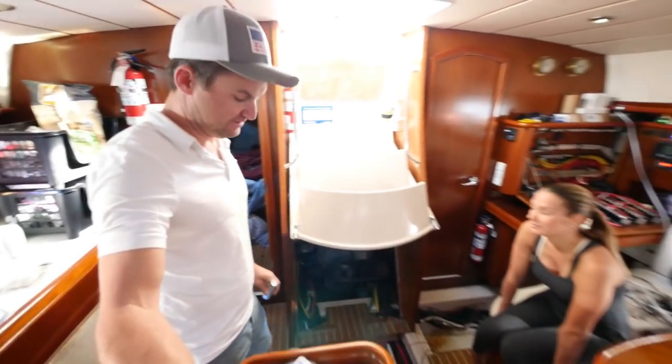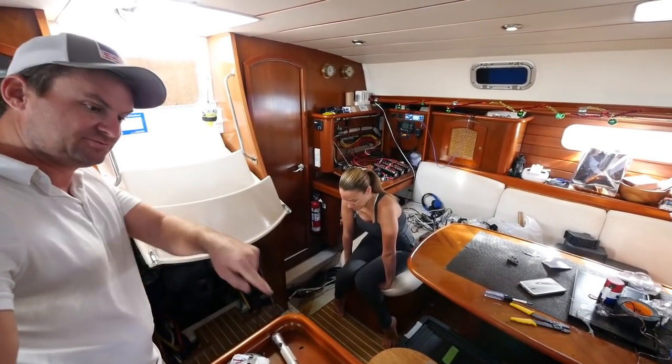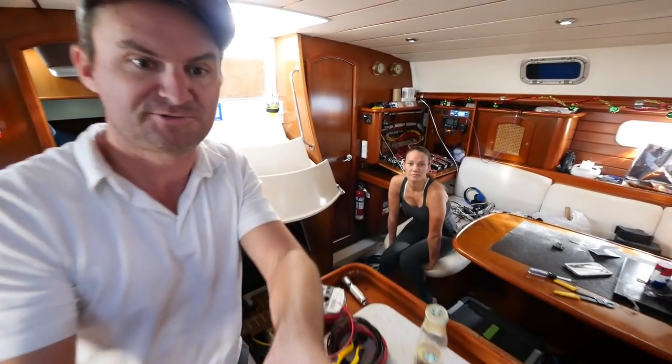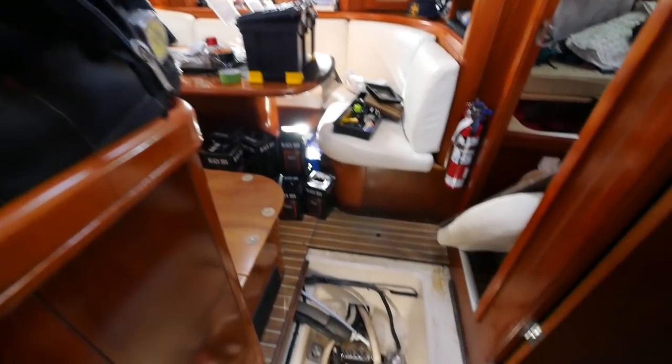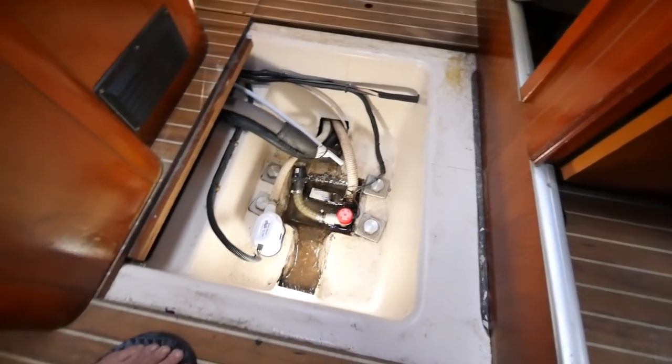For some reason there is no bilge pump back there and there's no direct connect. The bilge pumps are up there by the keel. The bilge pumps are actually down here — you've got one there and one there. Super yummy looking.